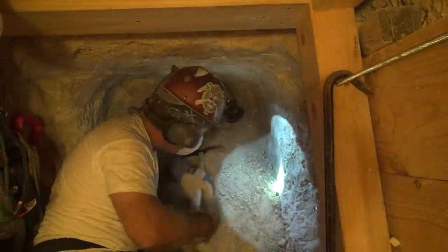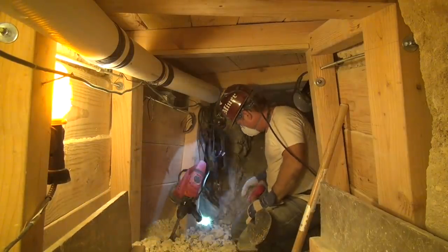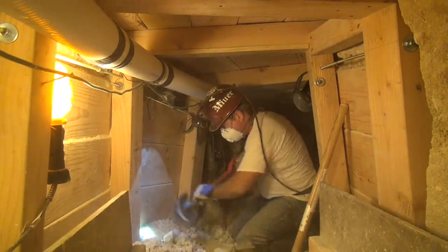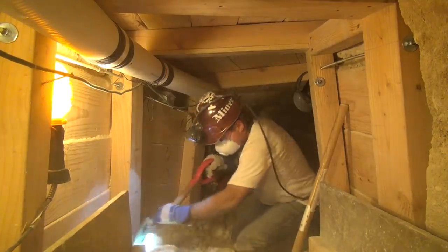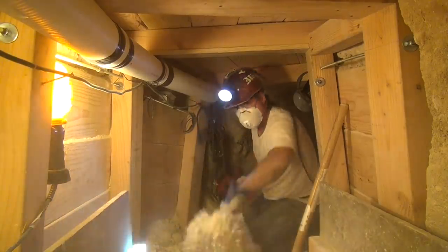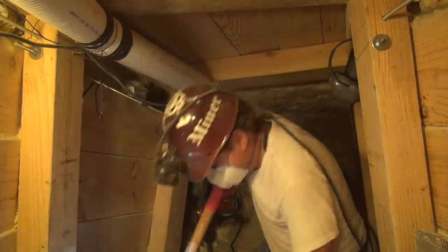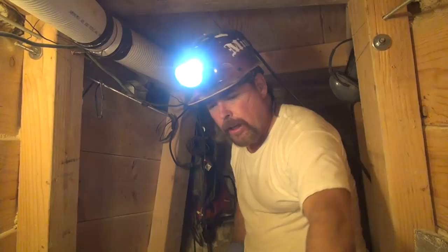Now it's time to muck it all out. When this cart is full, it'll hold about four, maybe five buckets of material because our skip car holds four buckets — that's why we built it this way. We run it back on the track and dump it into the hopper, the war bin, and then it loads up our buckets onto the skip and we hoist them to the surface.